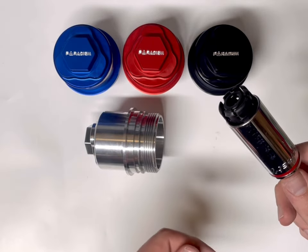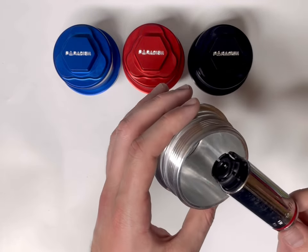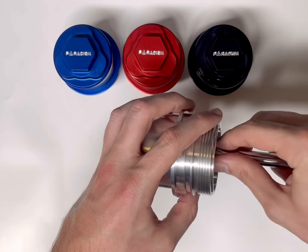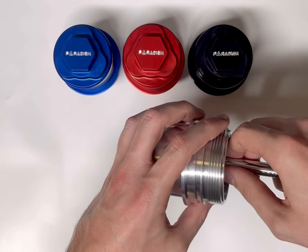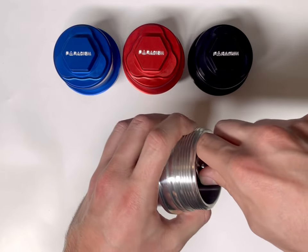With your bypass valve in your socket, you can go ahead and line it up with the tabs on your oil filter cap. Once that's all lined up, you're just going to gently press your bypass valve into your oil filter cap.